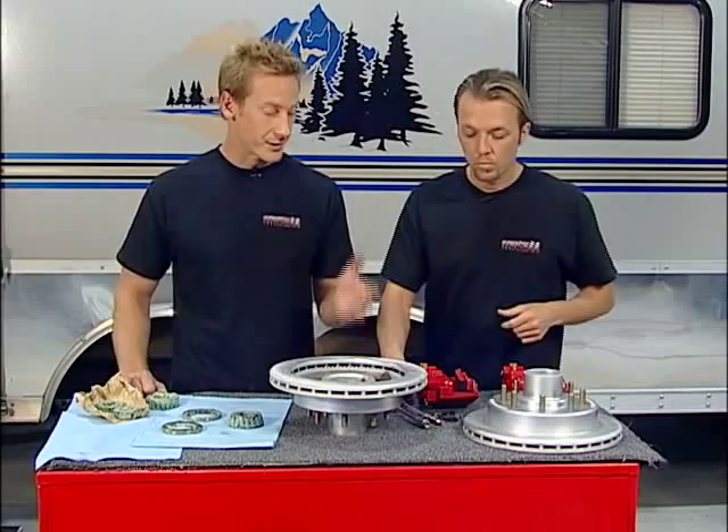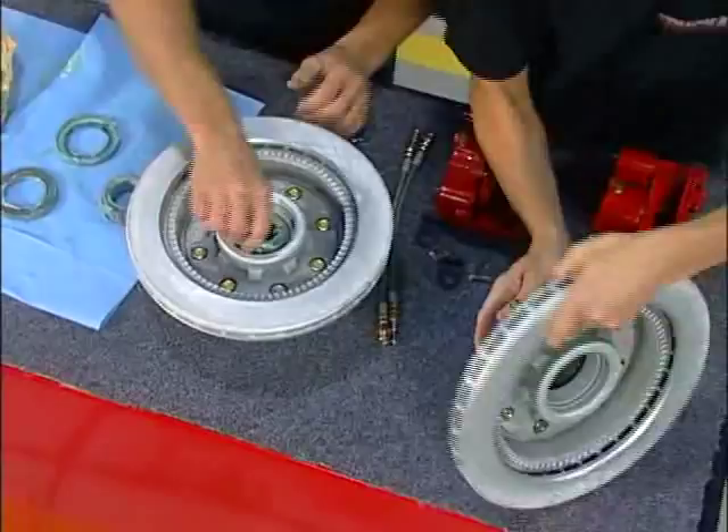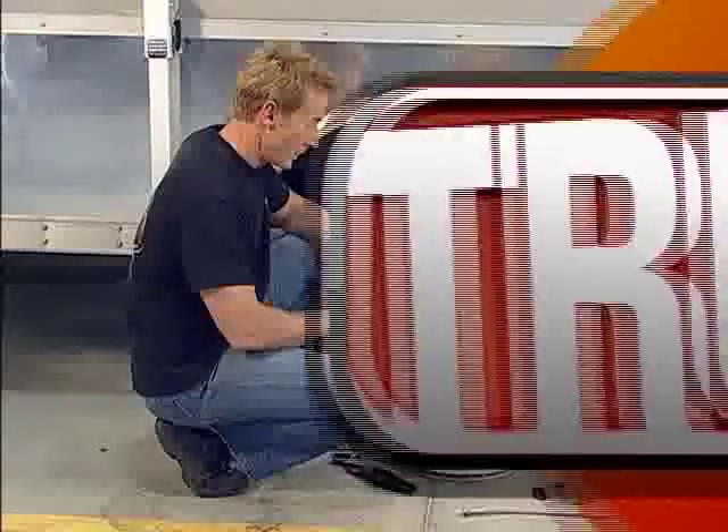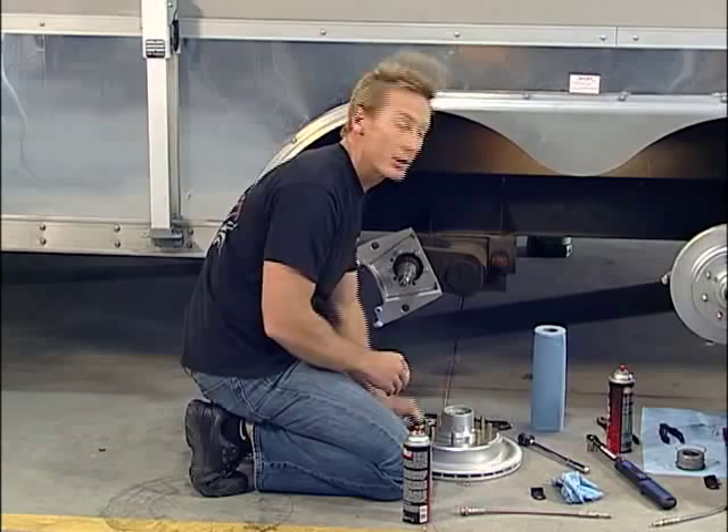It'll fit your application. I'm going to go ahead and drop these bearings, and we can get these rotors on. Our bearings are packed and our seals are in place. Now the last thing we need to do is go ahead and hit the contact surface on the rotors and the pads with a little brake parts cleaner to make sure we get any grease off the surface so these things will grab right.